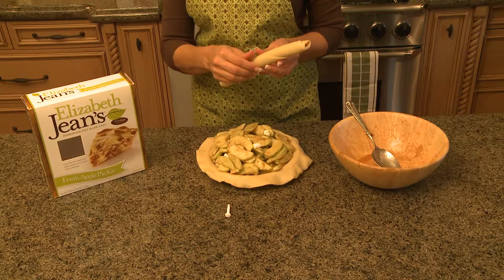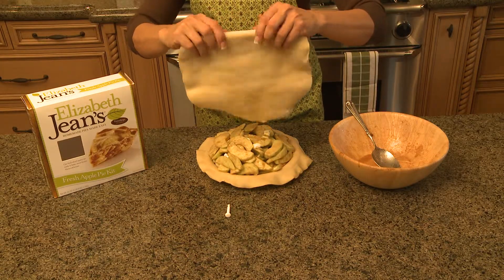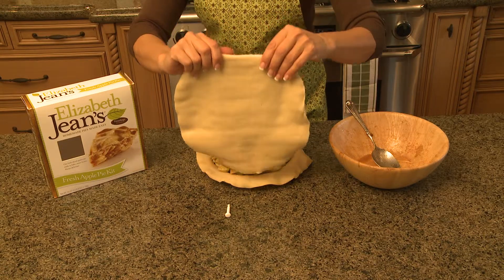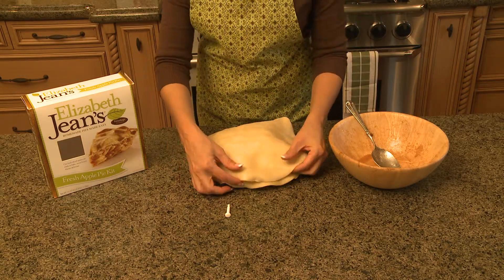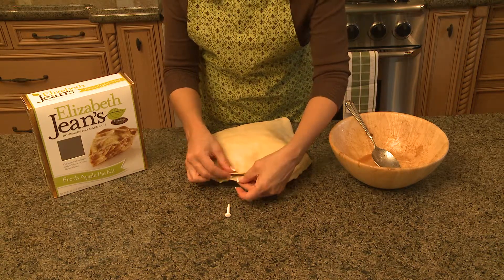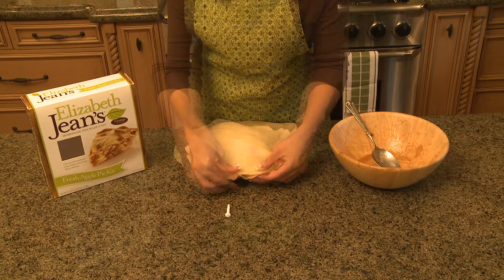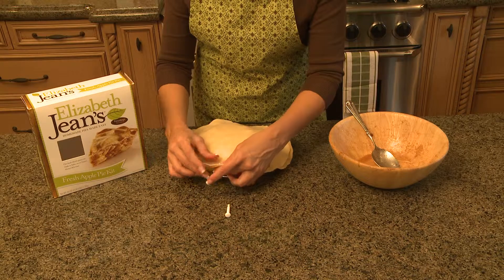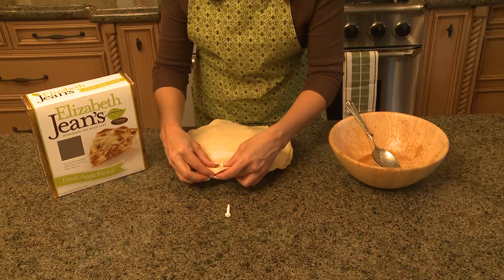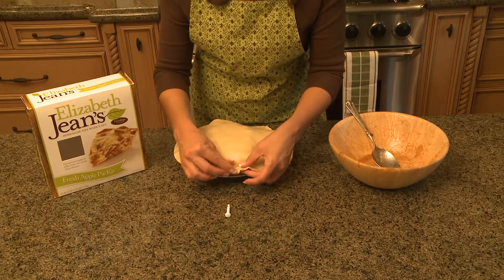Take the second pie crust and unroll, and just stick this right on top. Then you'll just take the top and bottom and you want to pinch them together all the way around. So once that's complete, you want to tuck the top and the bottom under and give it a little pinch. And you want to do that all the way around.